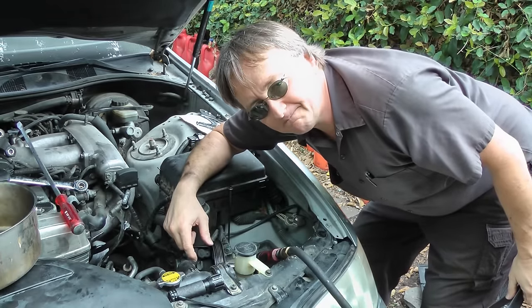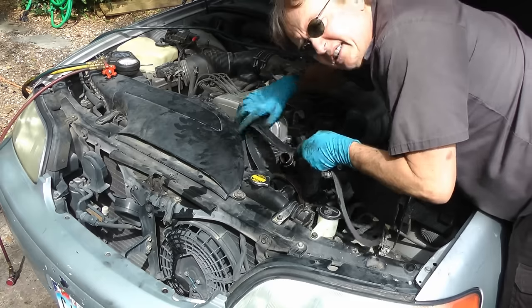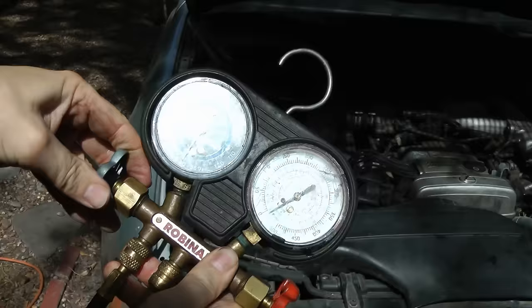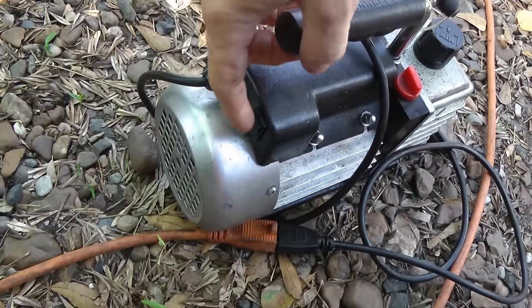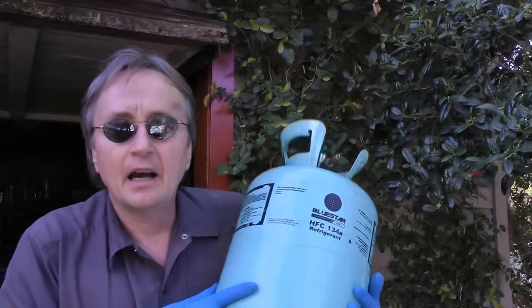Slide the power steering pump back in and tighten the bolts up, and snap the fan belt back in. Then after an hour to an hour and a half of evacuation, you shut the valves off, then turn the gauge off, and shut the vacuum pump off. And then fill it up with the proper amount of refrigerant — in this case it's one pound fourteen ounces.